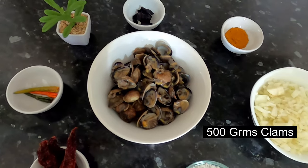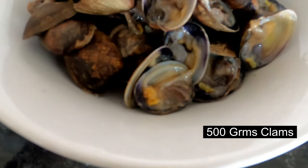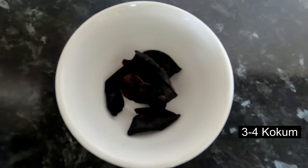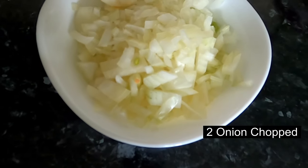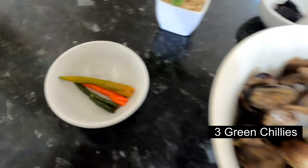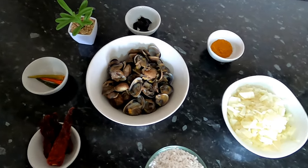To prepare this dish, I have taken half kg of clams, 3 to 4 kokum, 2 tablespoon of jeera miri masala, 2 big onions chopped, 1 bowl of grated coconut, 3 dry red chilies, and 3 green chilies. That is pretty much all that we need to prepare this dish. It is a quick, simple, and easy dish.